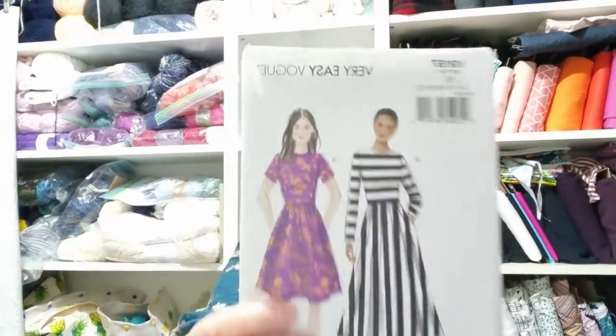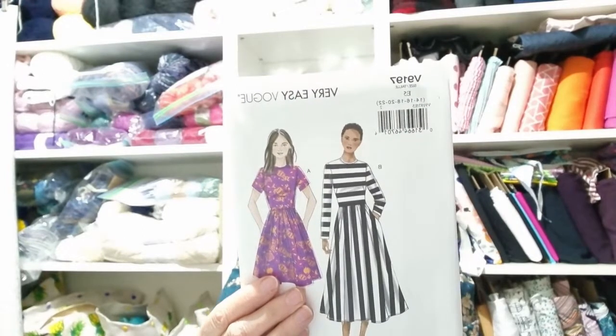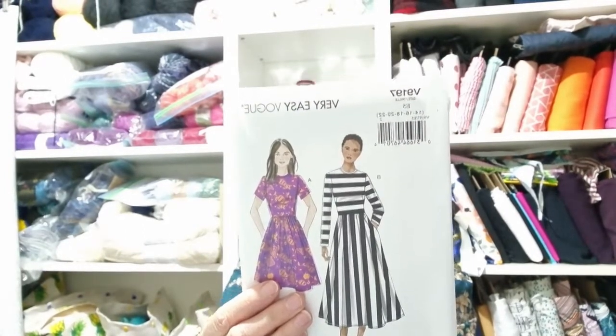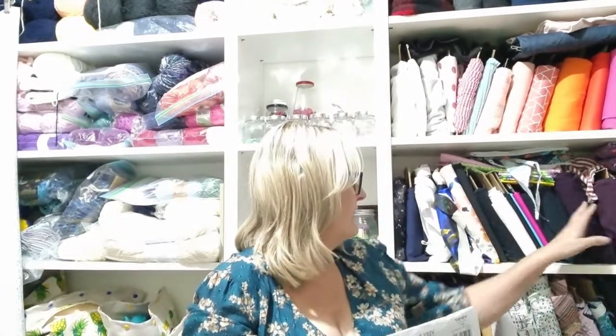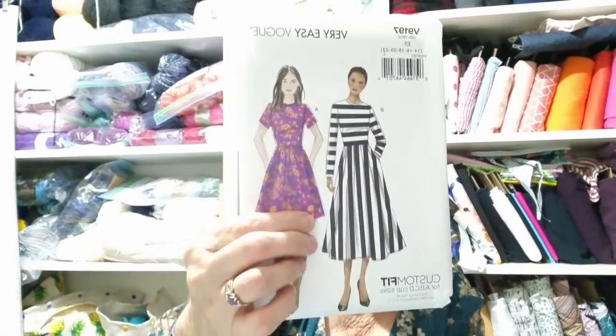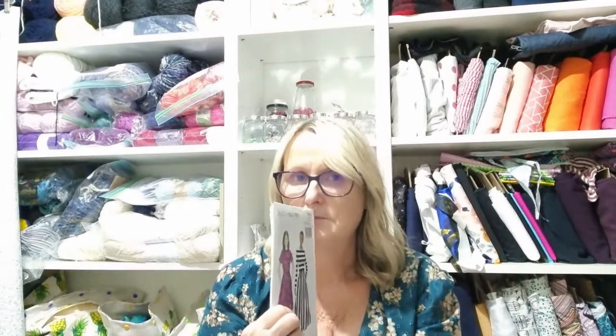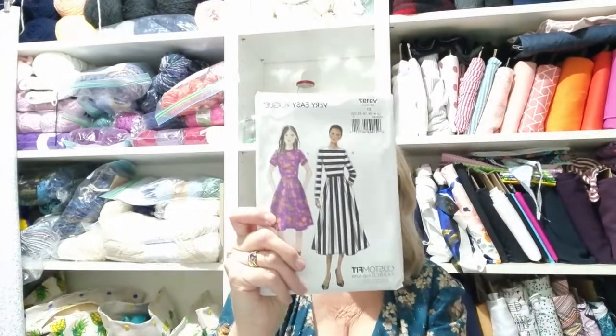Sian got it, so did I. This is Vogue V9197. I really, really like the simplicity of this dress — it's a very simple dress for stretch fabric. I've got some stretch crepes, but honestly I absolutely love this illustration with the stripes going across and then down. That's what I want to make, so I'll have to have a serious look in my stash and see what I have. I'd really like to make it exactly how it is on the pattern cover.